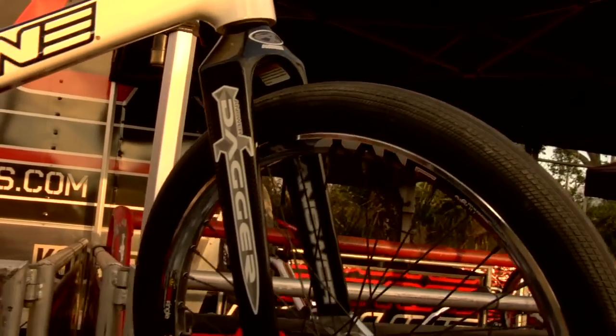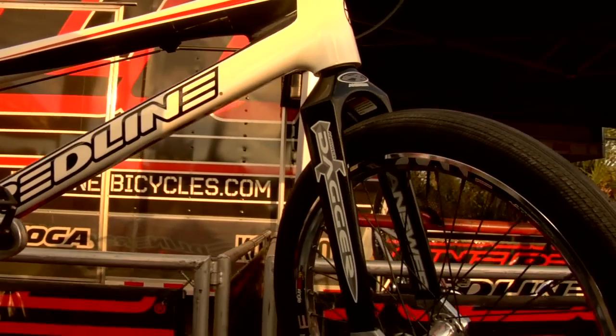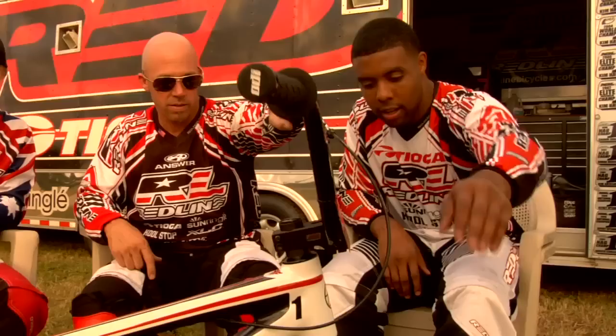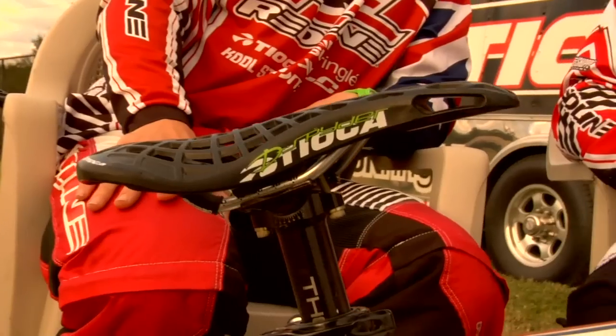First impression was it was stiffer, that's for sure. I got it out there in Vegas and I could tell a noticeable difference. It was lighter, and the overall design of the bike was perfect, man. The icing on the cake is the Sun Ringle Envy hoops front and back. You can't forget the Anser Dagger carbon forks, the Tioga Power Band up front, Tioga Power Block in the back, Tioga Saddle — boom.